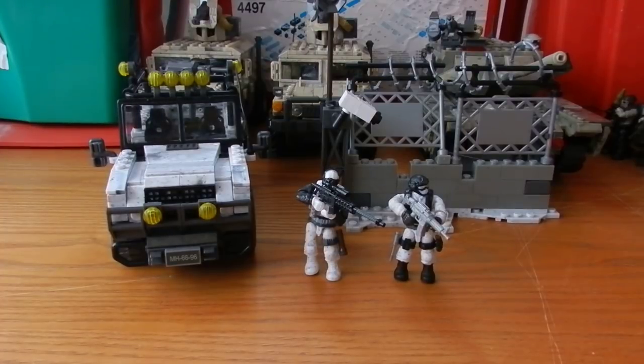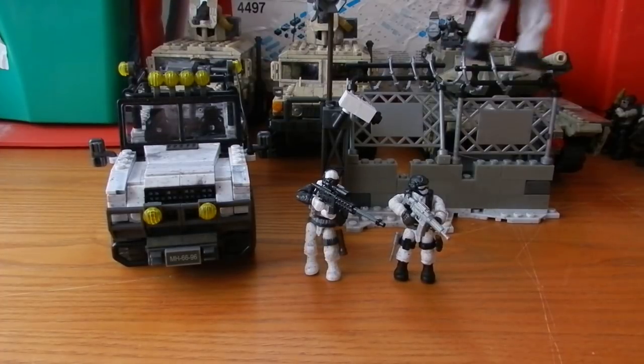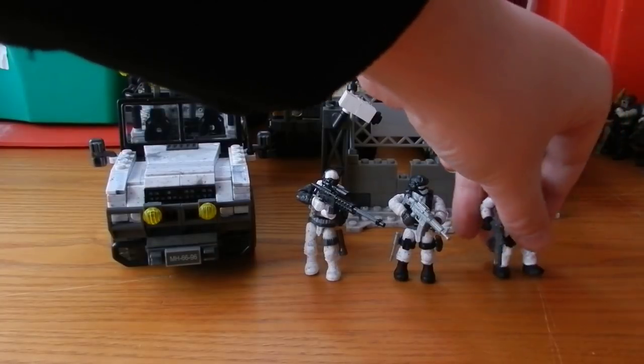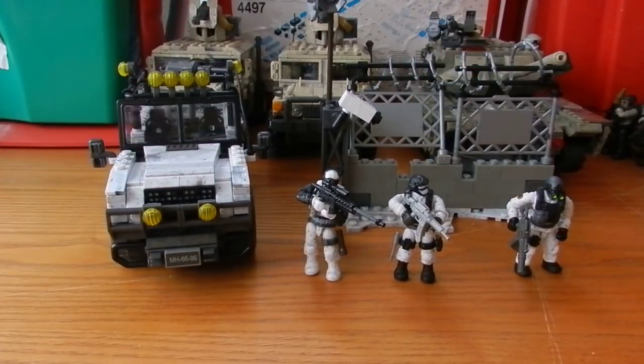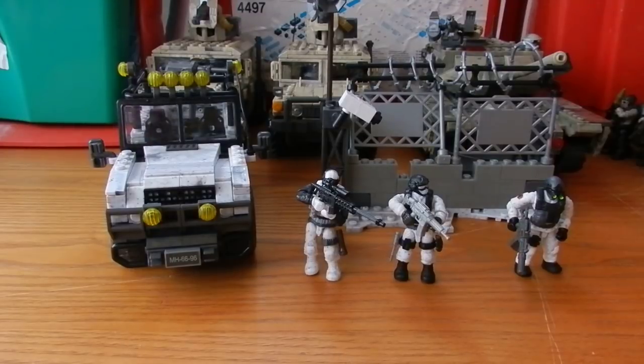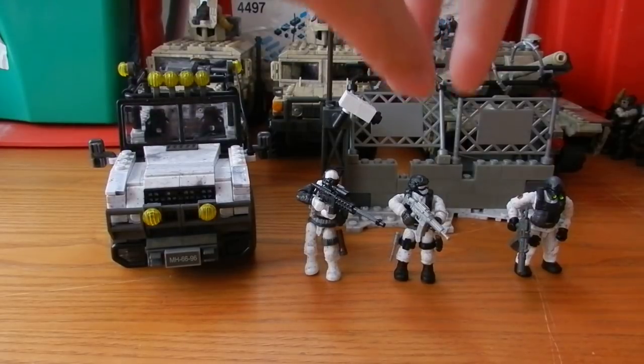This set is based on the mission Clockwork in Call of Duty Ghosts, where the Ghost team eliminate guards at an outstation — which could essentially be this structure back here — they take them out and take this jeep and go in undercover as Federation soldiers. So it's really cool to actually see the Federation represented in this set.